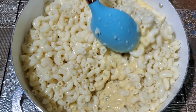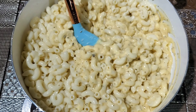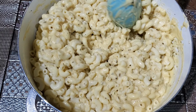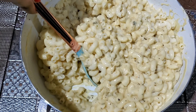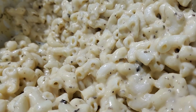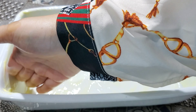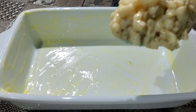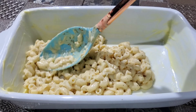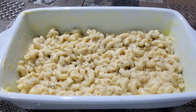We're going to fold our pasta into our cheese sauce. And if you're a fan of sloppy mac and cheese like I am, you can eat it out of the pot at this point — comment below if you love your mac and cheese sloppy or if you prefer it baked. Next, we're going to grease the inside of our baking dish with some softened butter, and we're going to add half of our pasta mix to the baking dish and press it down ever so gently.